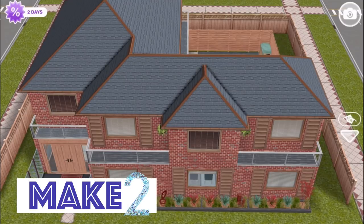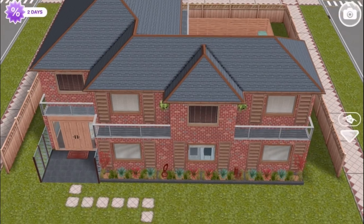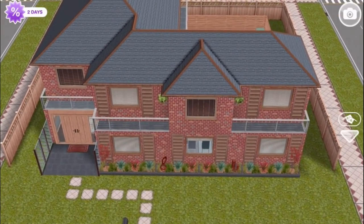Hi guys! Hey everyone! Welcome to Make 2 and another Sims Freeplay original design. This is a family home and as you can see it's on two floors. I think this is a super cute house.